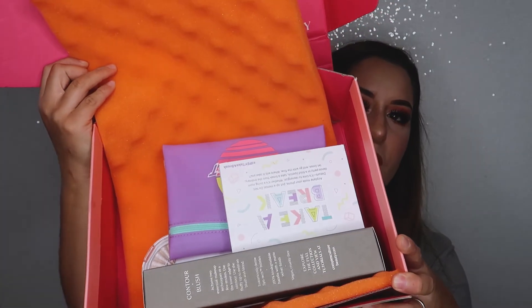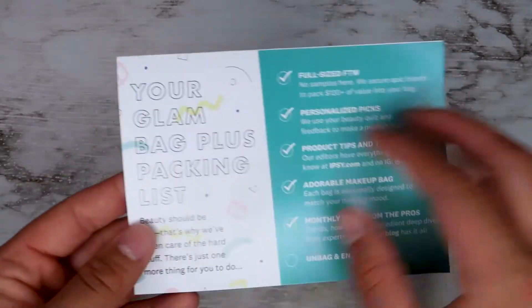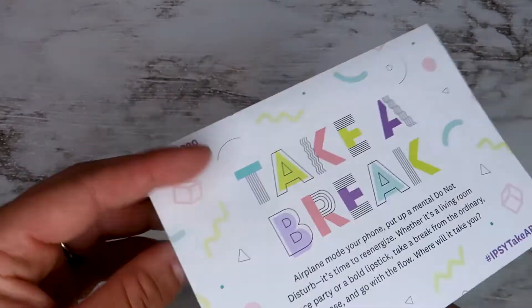I've loved every single product I received in BoxyCharm this month. Now let's move on to Ipsy! When you open the Ipsy box — everyone's is probably arranged differently — I noticed that since I've upgraded to the $25 a month box, I do get a card but it no longer lists all the products and pricing like the $10 box used to. The theme for this box is 'Take a Break,' which I think is really cool — I've honestly really been needing some self-care lately.